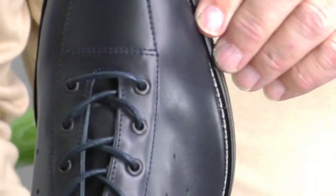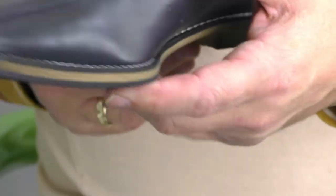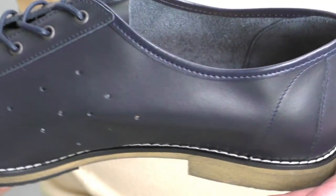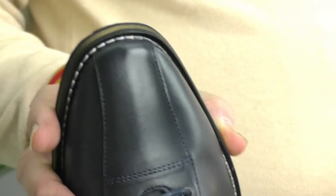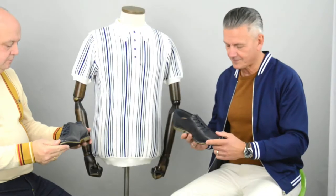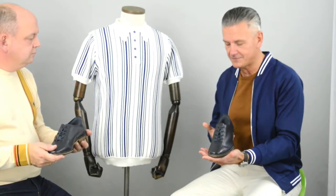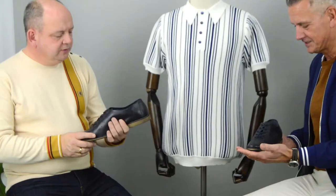I can't believe how light it is. Obviously it's based on a bowling shoe, and bowling shoes are very light. I suppose the Mods would have gone into bowling alleys and stolen the bowling shoes — I think that's where it comes from. It does. Yeah, it's a chiseled toe, which is the kind of thing you would have got back in 1979, 1980.